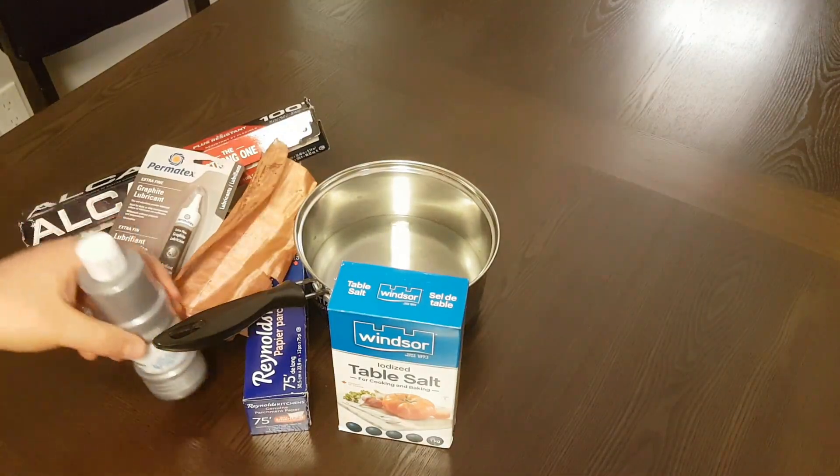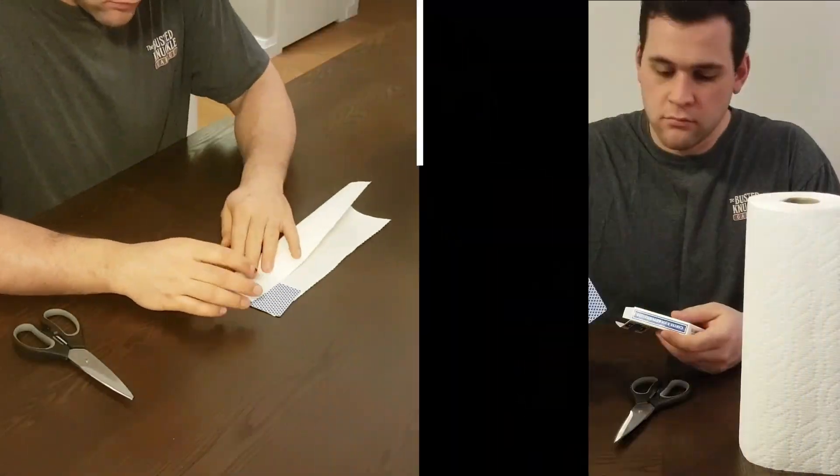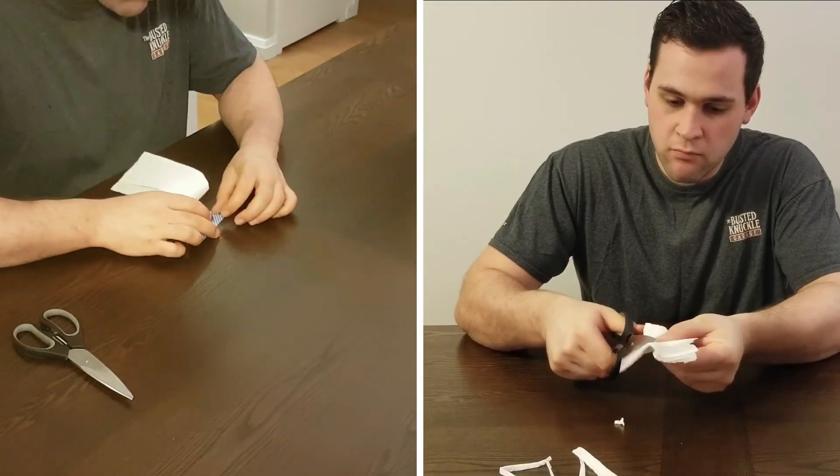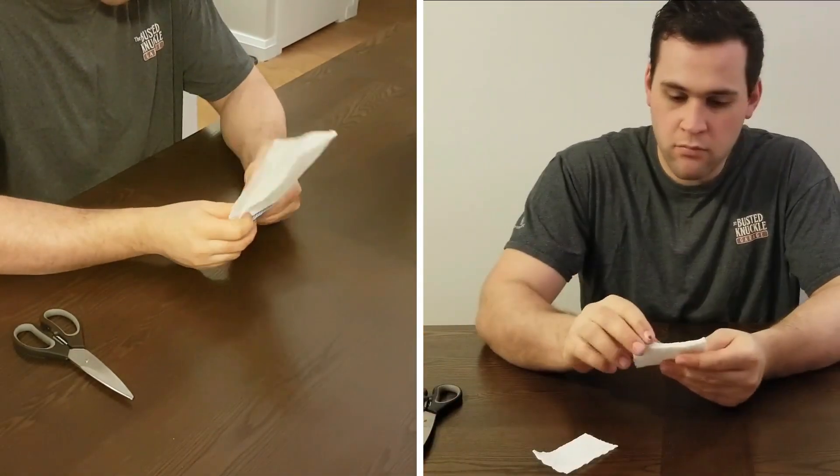All right, we've got our supplies. Now how do we put it all together? Let's start with the cathode. This battery has 10 cells, so I'm going to take my paper towel and I'm going to cut out 10 pieces using my playing card as a template.